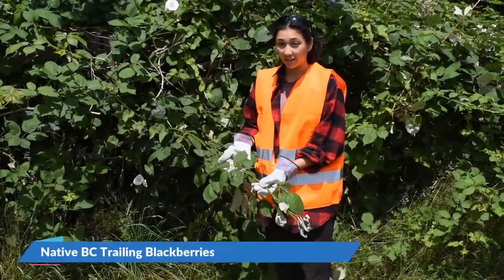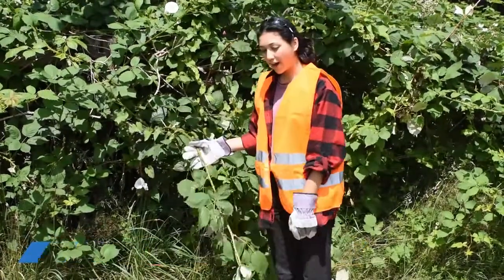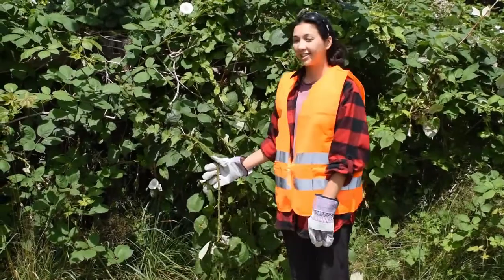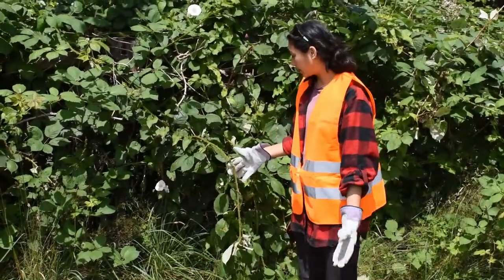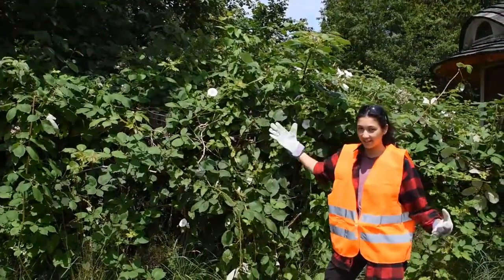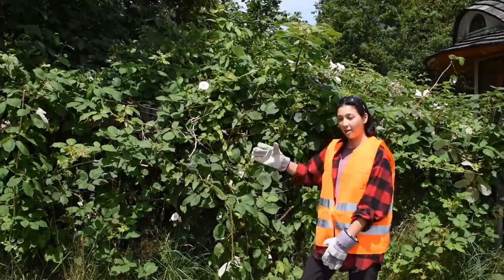Native blackberries to BC are called trailing blackberries and they grow in leaflets of three. So why are we removing these Himalayan blackberries? Because their berries are so delicious and everybody loves to eat them. But as you can see, Himalayan blackberries grow very thick, very dense, and it's kind of like an impenetrable wall.